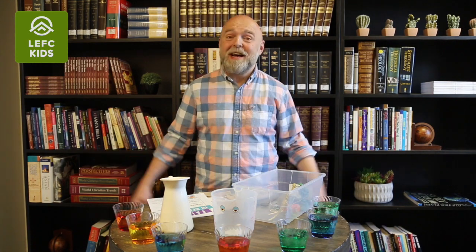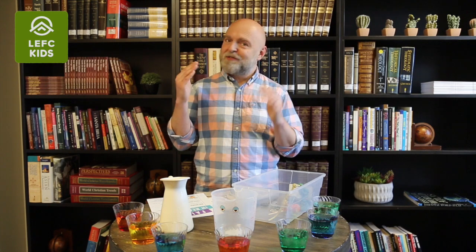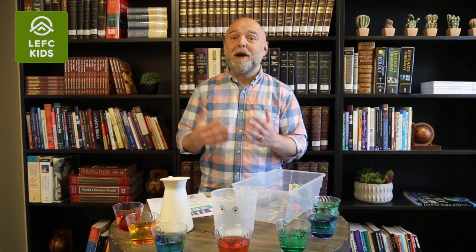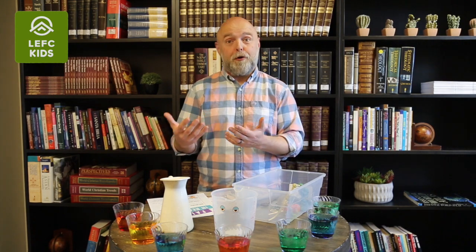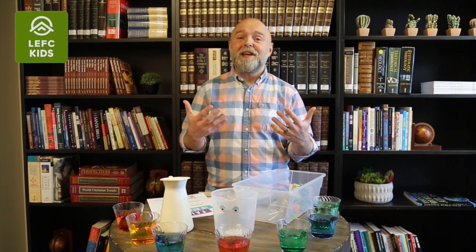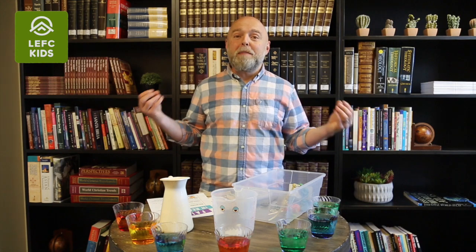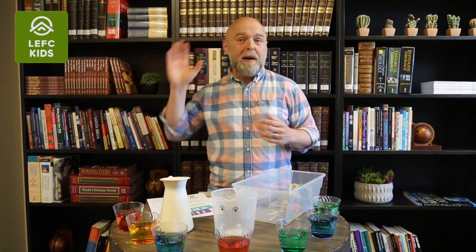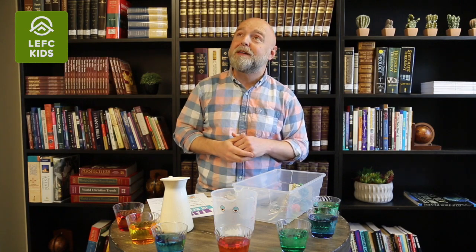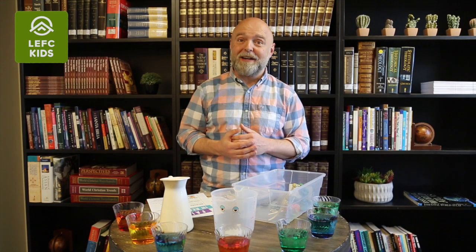Have them write down everything they can hear, see, smell, touch, and maybe even taste. Give them a little bit of time, and each time when you call time, just say: share with me a couple of things that you have seen, heard, or experienced. They will start getting a picture — there is a world around us and we can be in touch with that world by listening, looking around, and even smelling. That's how we explore the world around us.